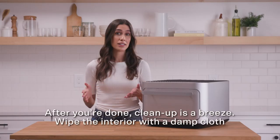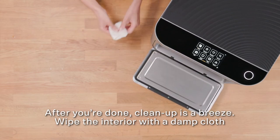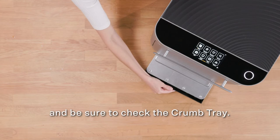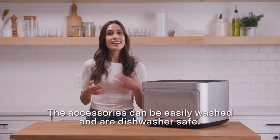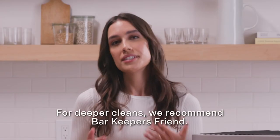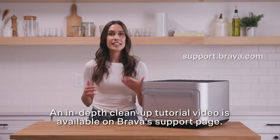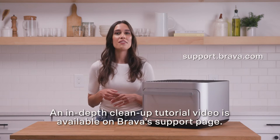After you're done, cleanup is a breeze. Wipe the interior with a damp cloth or paper towel. Avoid touching the lamps and be sure to check the crumb tray. The accessories can easily be washed and are dishwasher safe. For deeper cleans, we recommend Bar Keepers Friend. An in-depth cleaning tutorial video is available on Brava's support page.